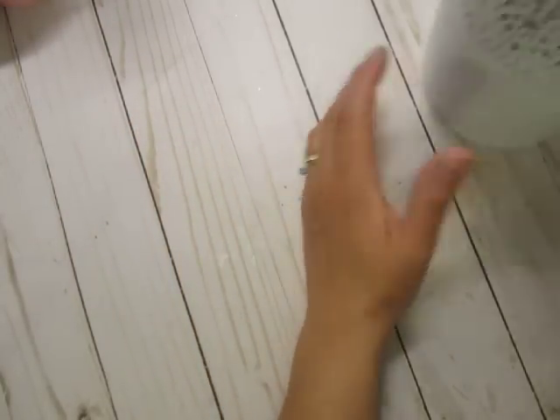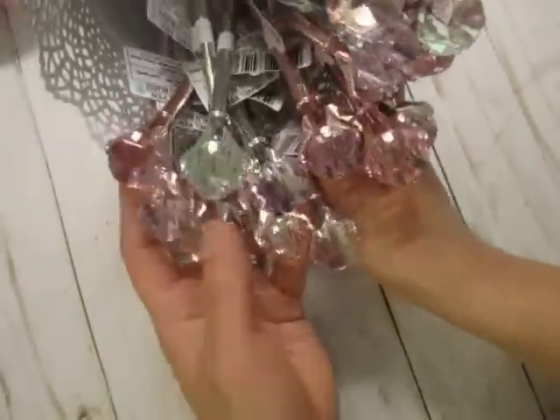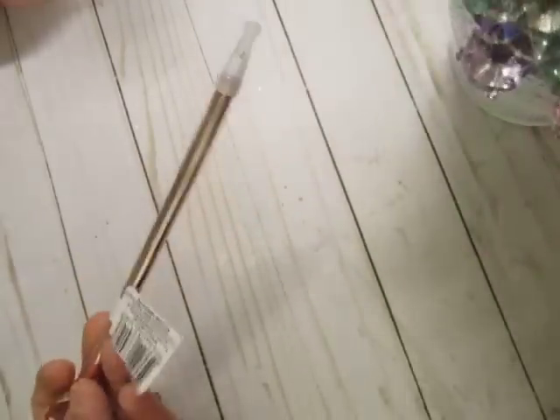Hi everybody, it's me again. I just wanted to share with you the finished wands that I did using those pieces that I showed you in the last video. But just real quick, I wanted to share with you what I found at the Dollar Tree today. I went after work with my girlfriend and I found these pens, and I pretty much bought them all.